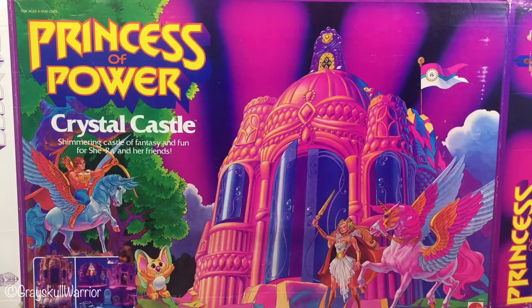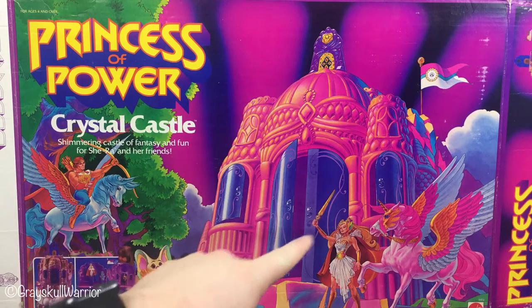Hi guys, welcome back to another review. Today I'm going to do the vintage Princess of Power Crystal Castle. This came out in the mid 80s. It is a play set for She-Ra Princess of Power.